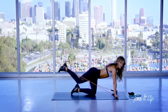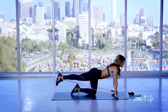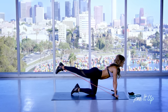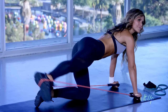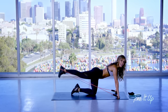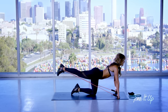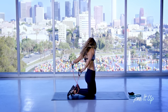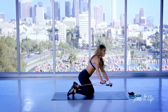Now we're going to burn it out — kick up and then bring it out to the side and in, out to the side and just tap the floor. A few more: three, two, one.